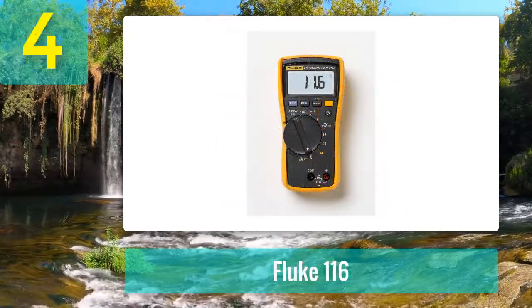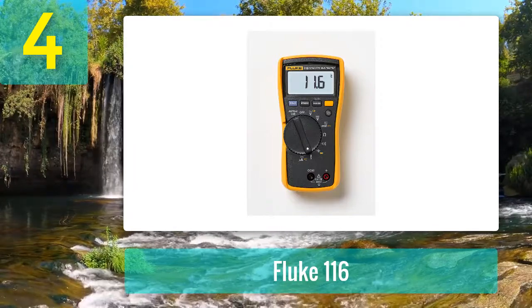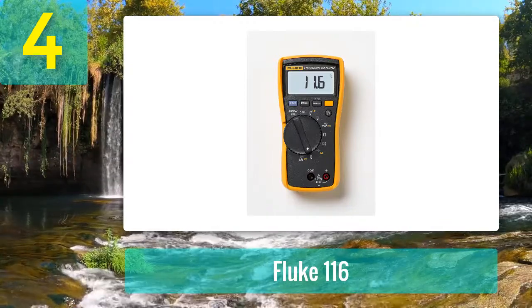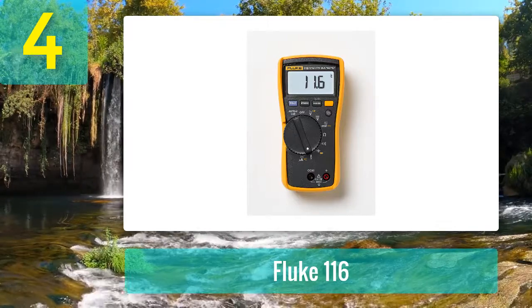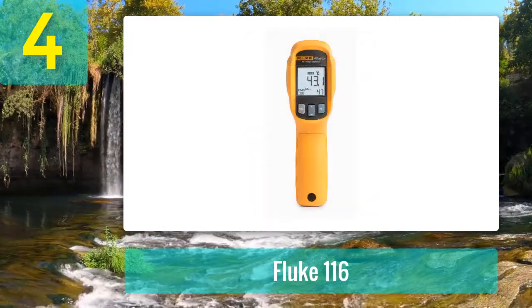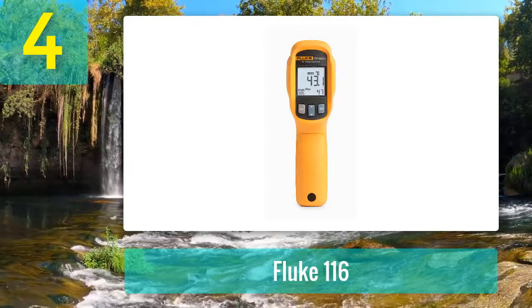Coming in at number four: the Fluke 116/323 combo kit. The Fluke 116 is an HVAC multimeter with a built-in thermometer that measures temperature, specifically designed for HVAC services. Its main purpose is to measure and maintain temperature, ventilation, and humidity levels for health and comfort.